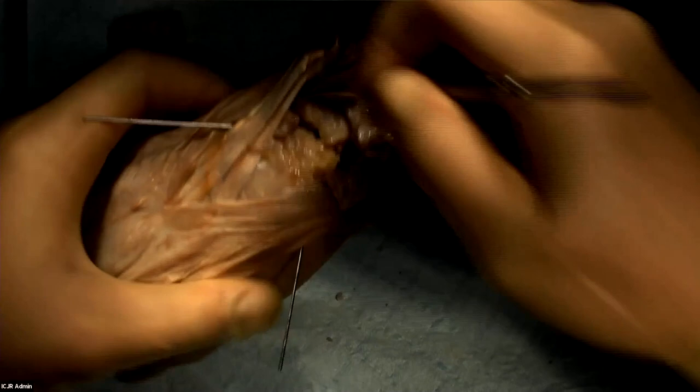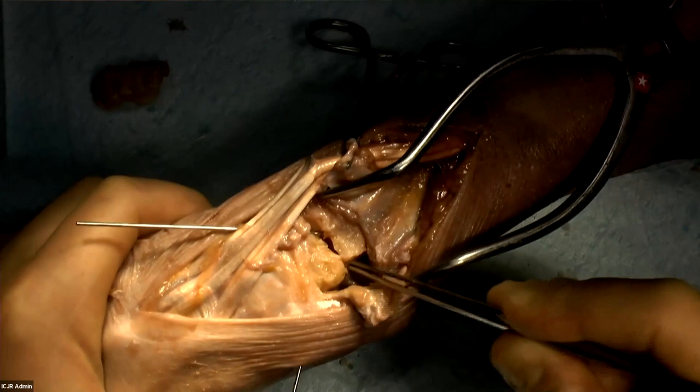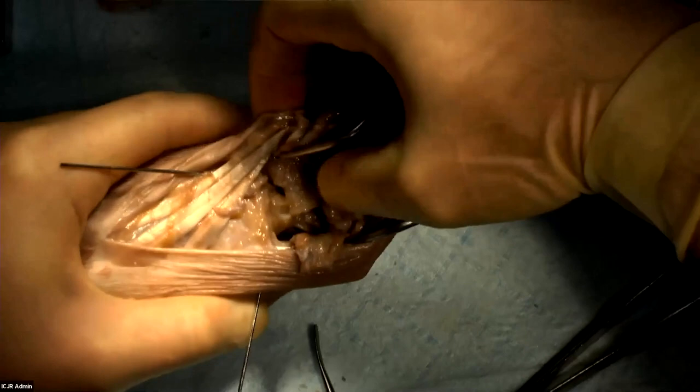After that, I like to get the coronal plane alignment corrected. Right now the capitate is sitting radially and not lining up with the lunate. This person has a type 2 lunate, so they have two facets — one for the hamate and one for the capitate. I'm going to translate this capitate so it's sitting more on the lunate. You don't have to overdo it in patients who are normally sitting more radially, but I want to make sure the capitate is not sitting too radially.